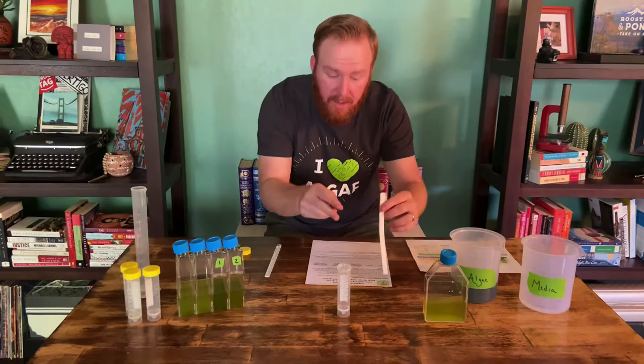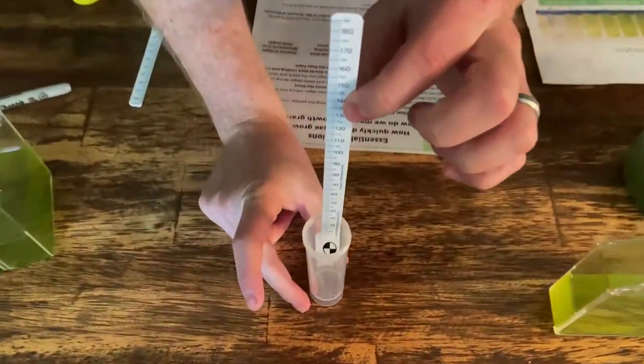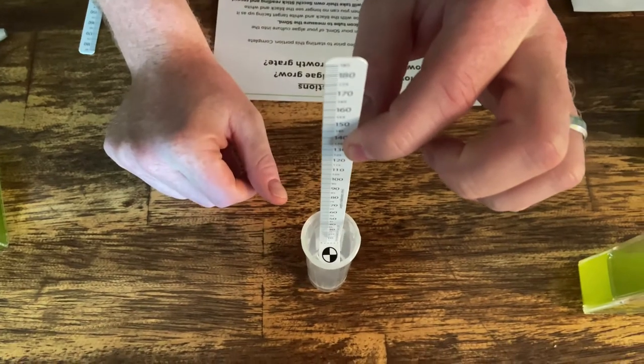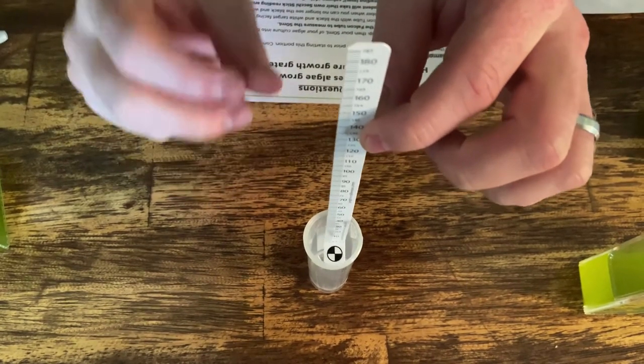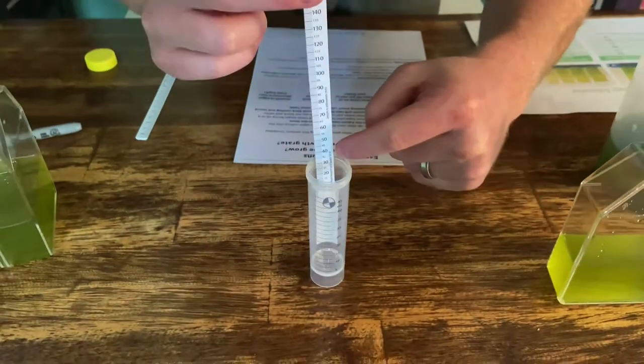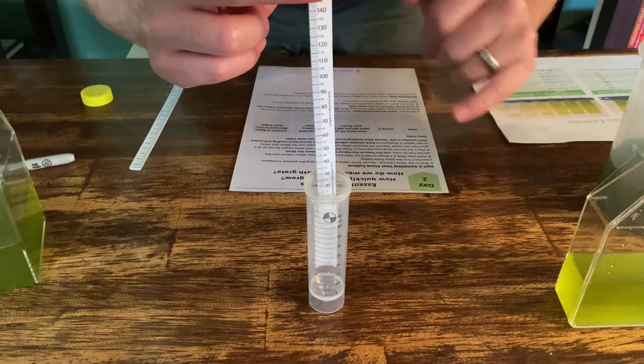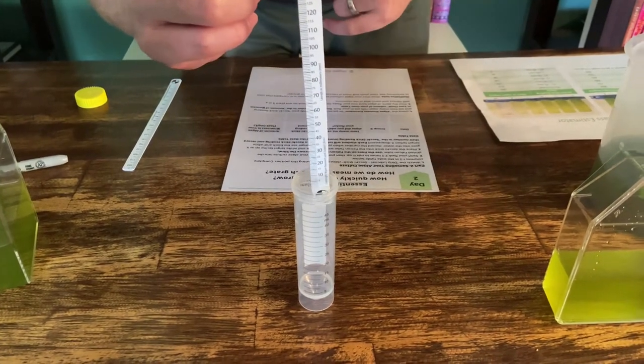Then we will take our SecchiStick and lower it into the skirted falcon tube, keeping an eye on that shield until it disappears. When the shield disappears, we'll hold it steady, and wherever the water is touching the ruler — the water surface — we'll mark that value down in millimeters. That's what we're going to use to estimate biomass.